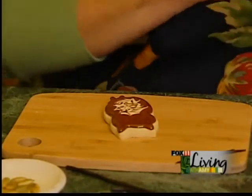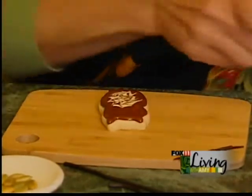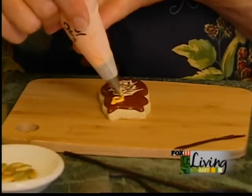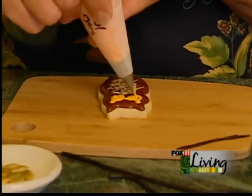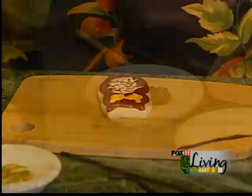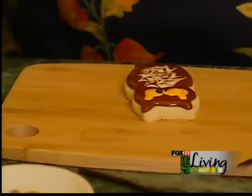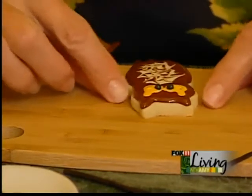Now I'll do some yellow for the eyes — they've got a little interesting character to them. I'm applying that right over the brown without touching the brown with the tip, just allowing the yellow icing to fall out onto the brown. Now I have the yellow in there. For the eyes, I'm going to apply some little black sugar pearls to finish them off. I'm going to make them kind of close-set — they give a fun character look.